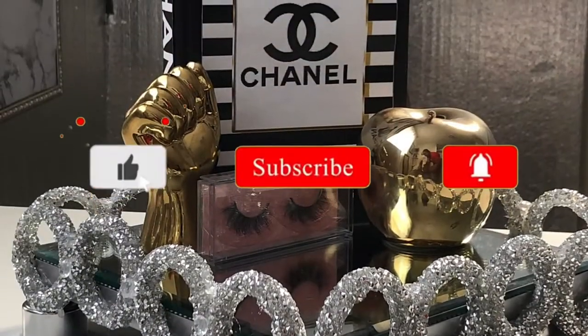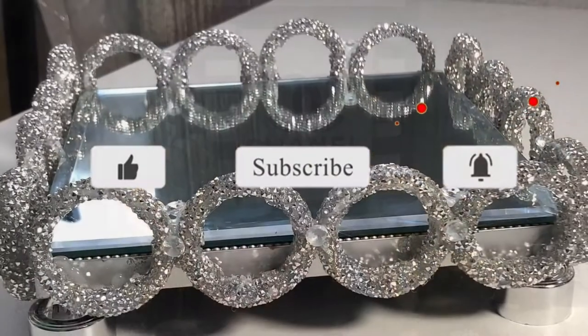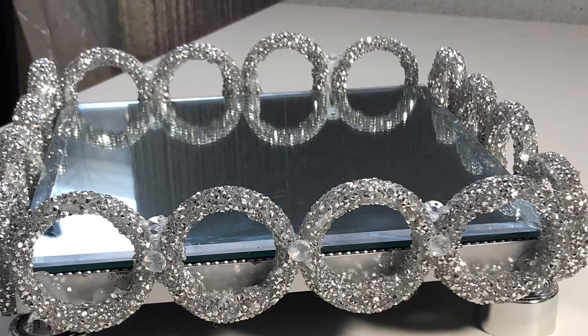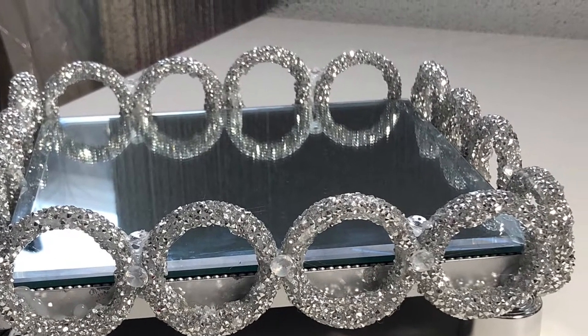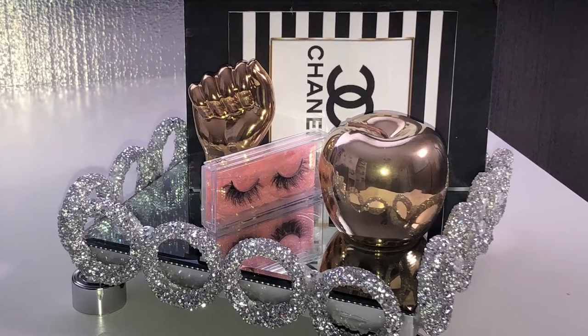Don't forget to comment, like, and share. Don't forget to hit that bell notification right there — whenever I upload new videos you will be the first one to be notified. God bless you. I'll let you guys enjoy this video. See you guys at the end.